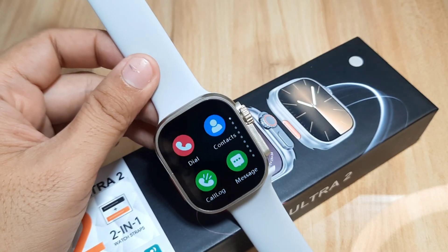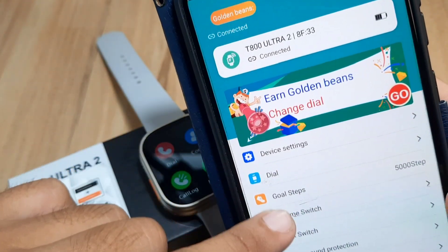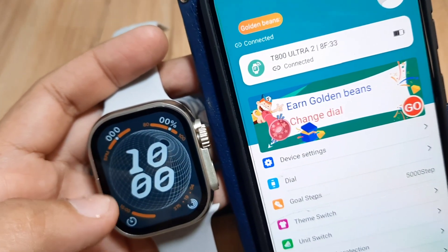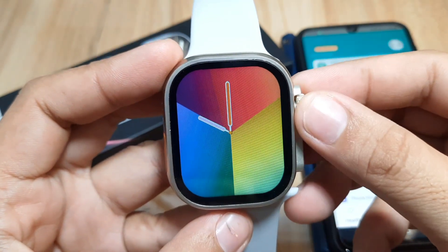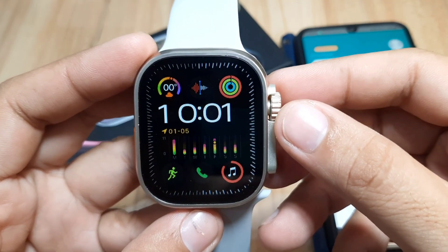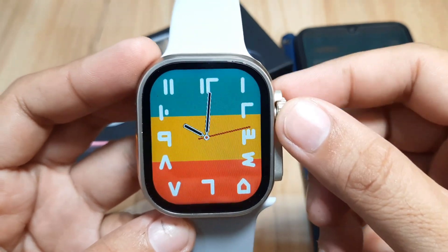Let's start and check our smartwatch here. We are already paired with the support app. Here on the UI, we have a section for dial — in other words, watch faces. We already have some preloaded watch faces here. There are 6 or 7 watch faces available for our smartwatch.